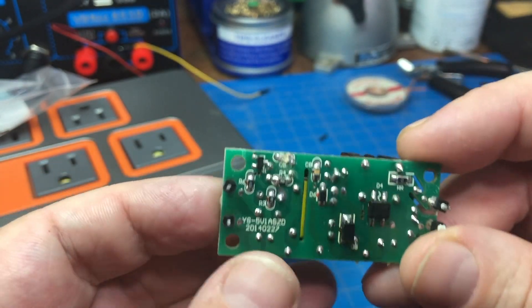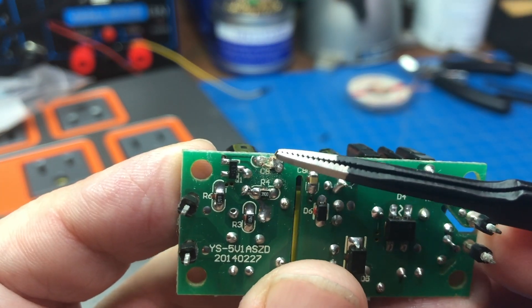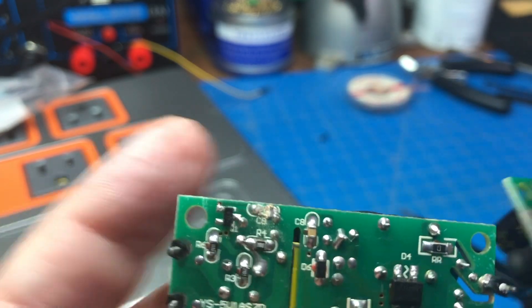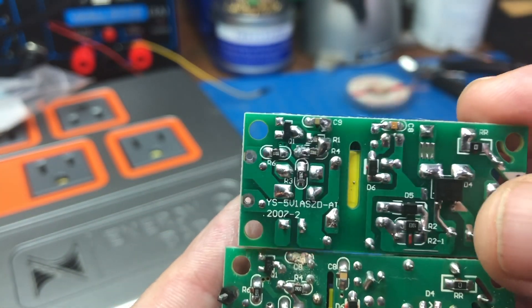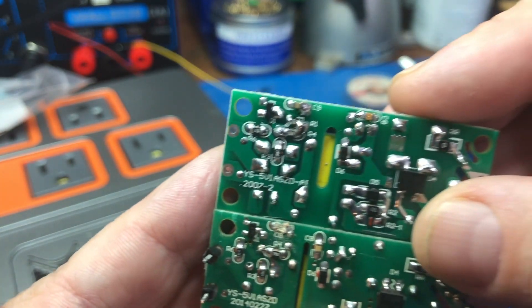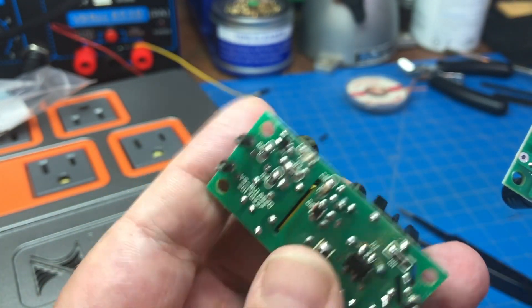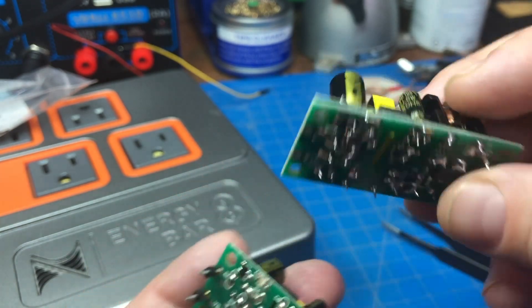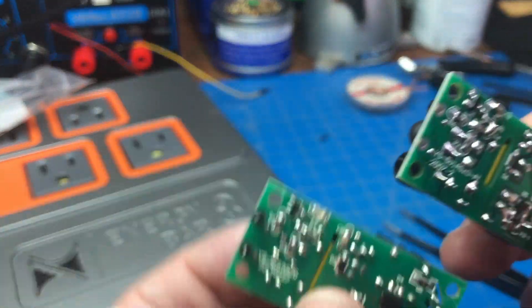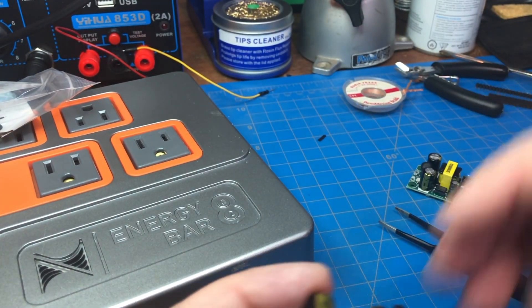Upon inspection I could see right here, whatever was right there is no longer there — it just seems to have completely disintegrated. And on the other board, you can see in that very same location there is something there. I guess that's a little capacitor or something — maybe that's the actual cause of failure. But regardless, this board is cheap enough to just replace the whole thing, and the repair process is pretty much the same because you have to take this whole thing out anyway.